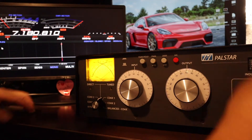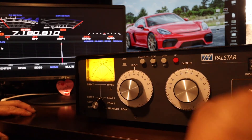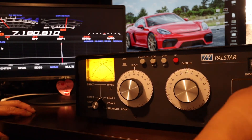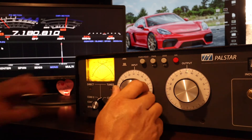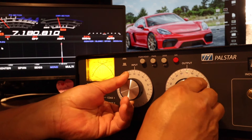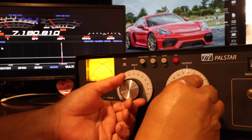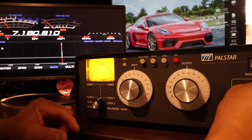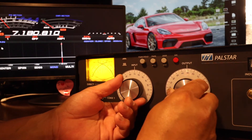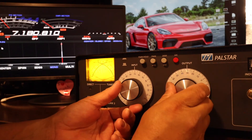SWR is high. What I'm looking for is a dip — there's a dip right about there. Adjust the input capacitor and the output capacitor at the same time. SWR is 1.5. I'm going to play with the inductor just a little bit. SWR is 1.2. Right there — the inductor is pretty much flat.